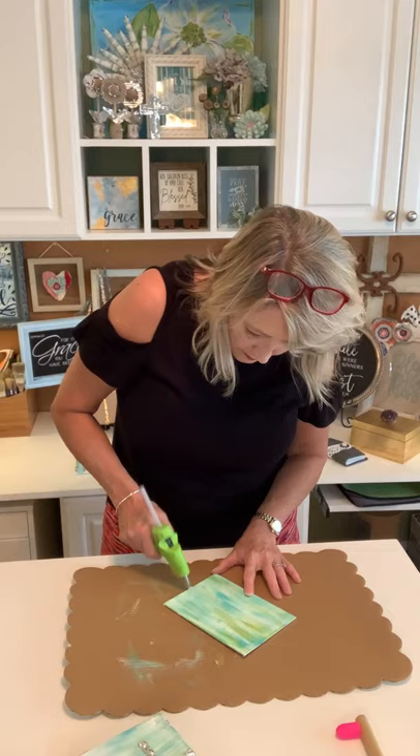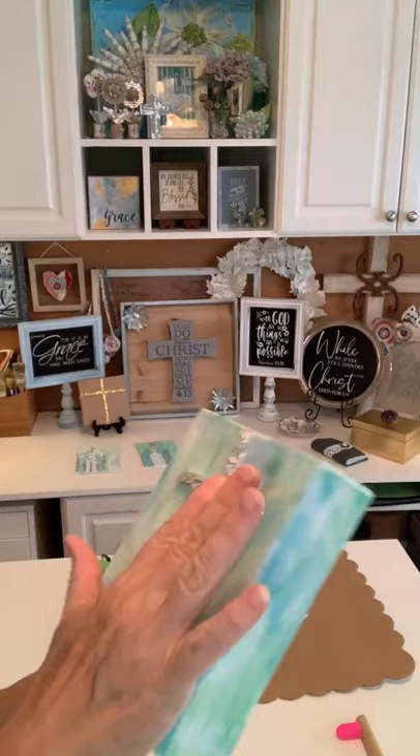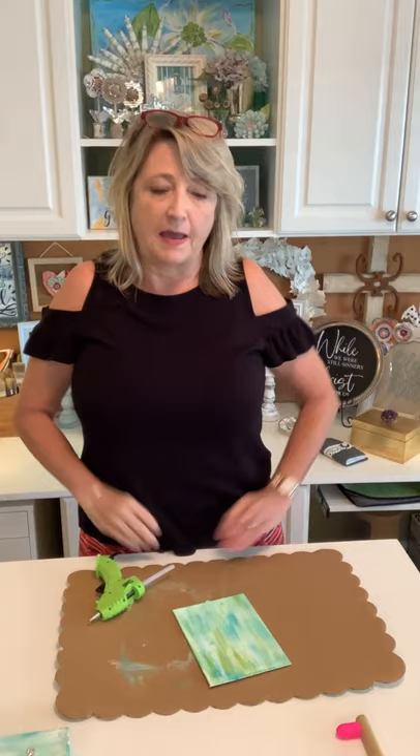You can see those lumps and bumps on this example. You can keep going back over it as much as you want. Let's move on to the next step — I want to show you how to gild it. You do not have to be an expert crafter or artist to do these, and they make such great gifts.